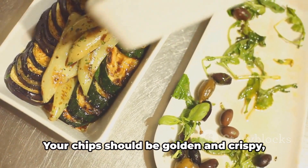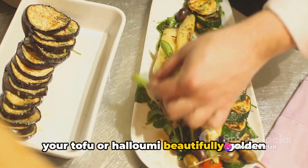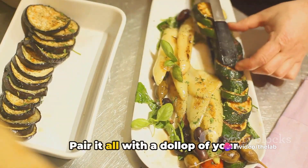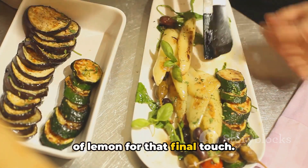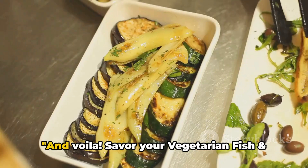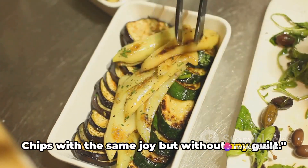Finally, everything comes together. Your chips should be golden and crispy, your tofu or halloumi beautifully golden and crunchy. Pair it all with a dollop of your homemade tartare sauce, and perhaps a wedge of lemon for that final touch. And voila! Savour your vegetarian fish and chips with the same joy, but without any guilt.